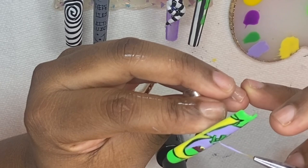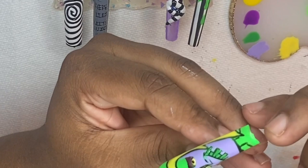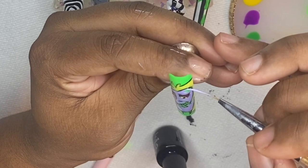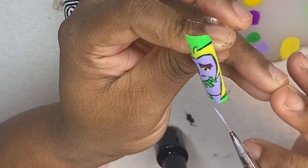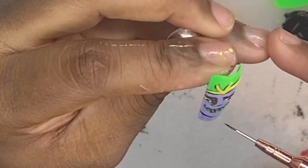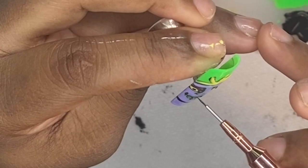I'm speeding up this video to show you how long it actually takes to draw each nail art design. It does take a long time when you do any type of hand-painted nail art — it's very precise with so many different colors to use. I'm not a professional drawing artist by any means, just self-taught, and I draw to the best of my abilities. It takes about two hours to create a full nail set.